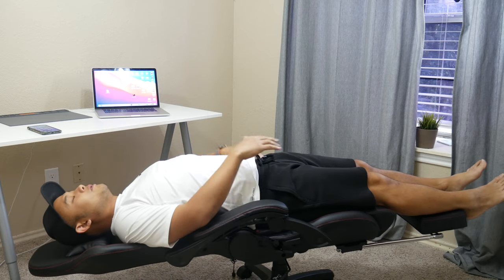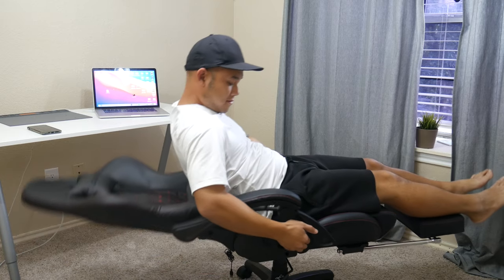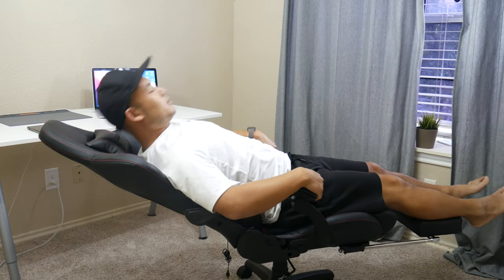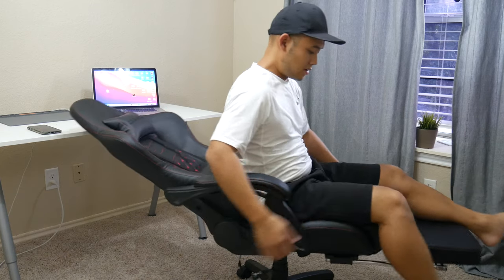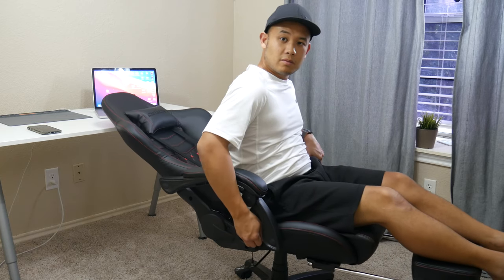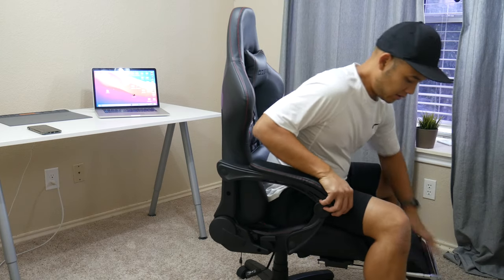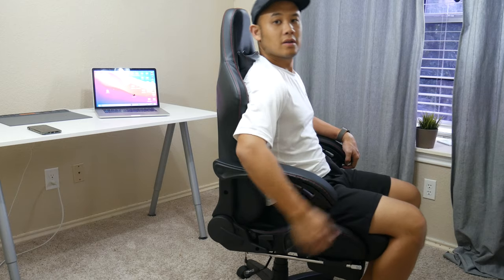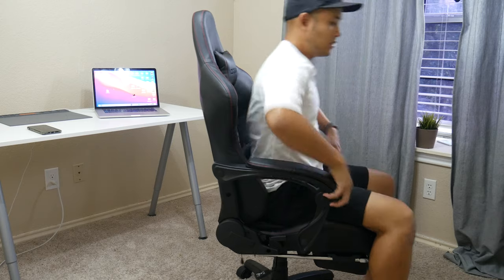Look at that — I can just go to sleep here. This is what I'm talking about. After a long day at work, just come home and fall asleep. This is very comfortable. Let me show you guys how it goes all the way up — so that's at 100% fully upright. Let me put this footrest down. This is very comfortable.